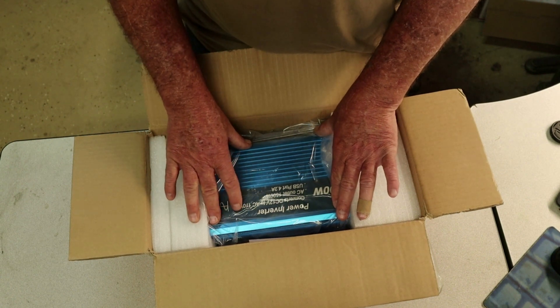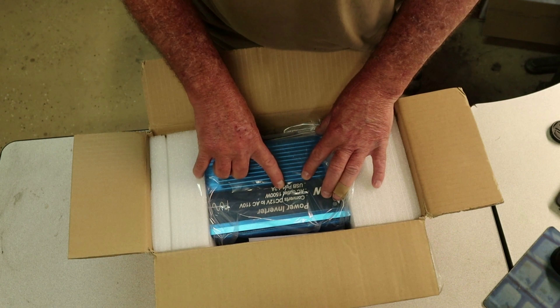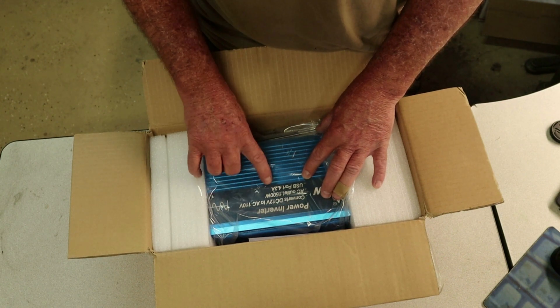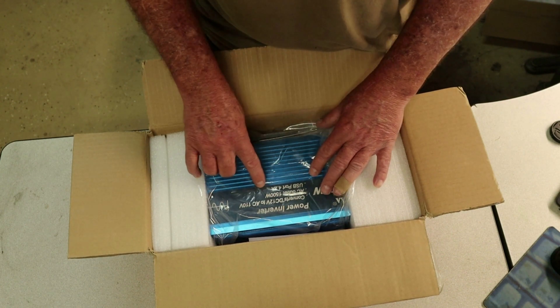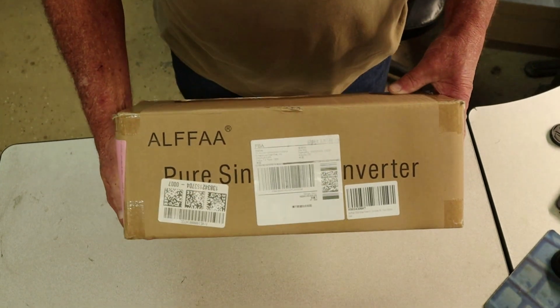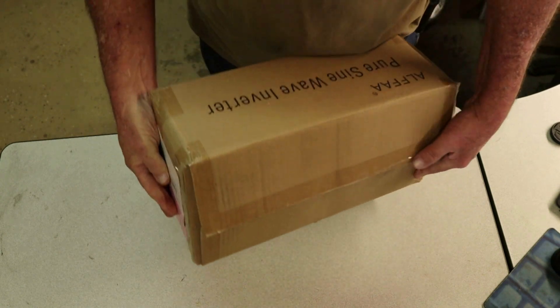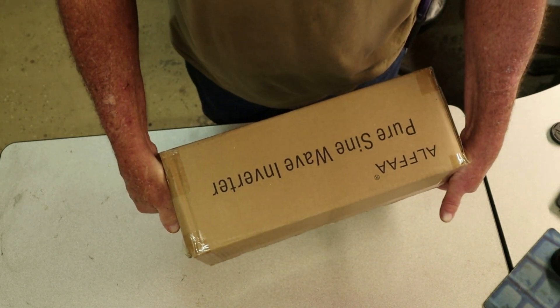Now I've taken it out of the box. The power inverter converts DC 12 volt to AC 110 volts, AC output of 1500 watts, and the USB port is 4.2. That's the way we received it, very good shape. It looks like it was shipped from an Amazon shipping center.